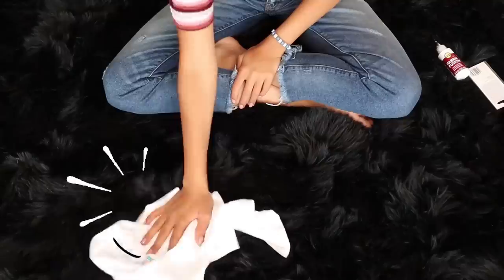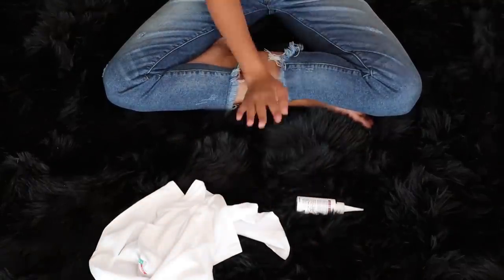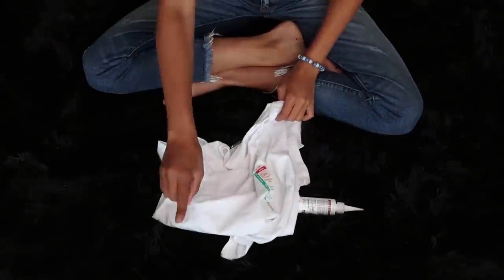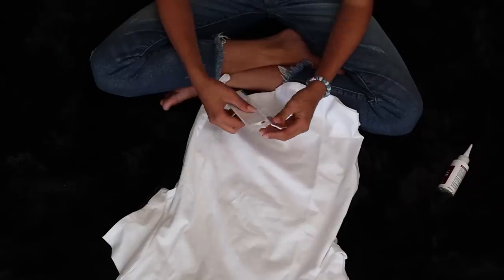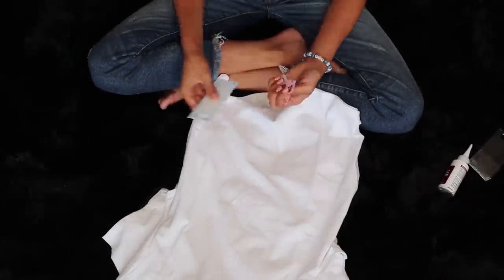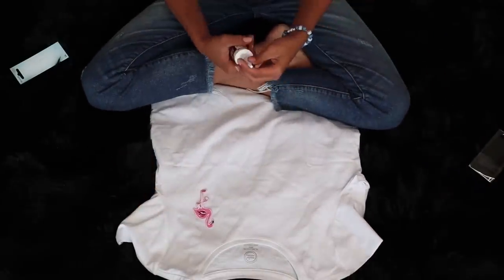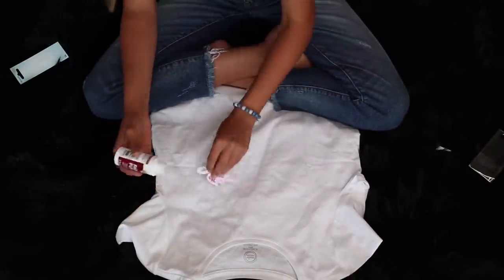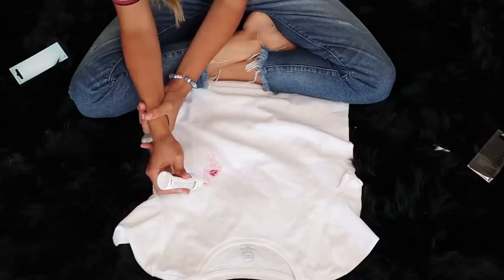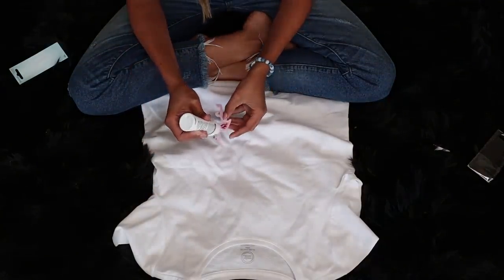We are on to the last DIY. We've got a shirt, some more fabric glue, and a patch — this one's gonna be so cute, I love this one. First I am going to take this shirt. I got this from Walmart, so these are really cheap DIYs — I got all these shirts from Walmart and basically all the supplies. I am going to line up this patch to where I want it to be. I put the shirt onto my chest to see and measure it out, because I wanted to make sure it was in the right place.